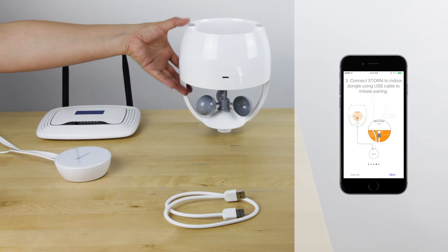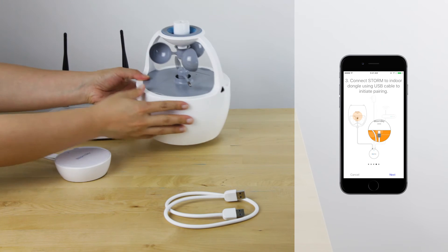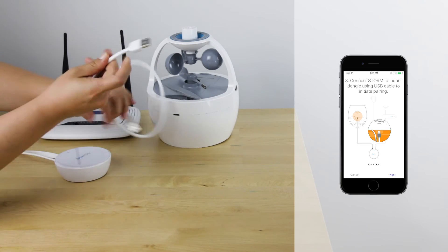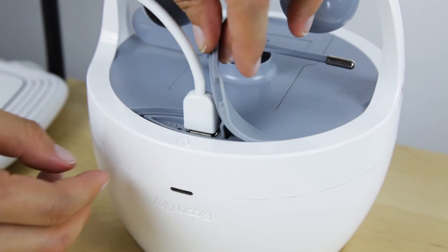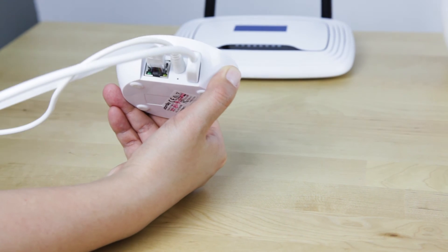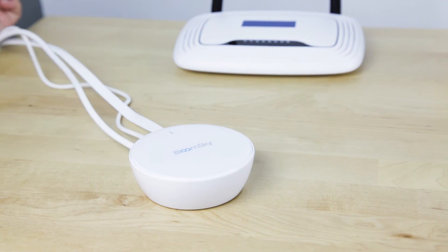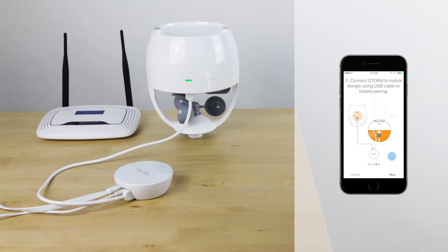Third, connect your Storm to your indoor dongle using the USB cable to initiate pairing. Once the indicator light on the storm flashes green, it has successfully paired.